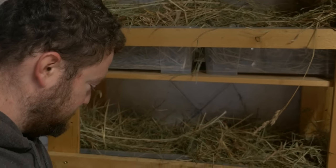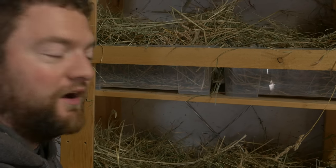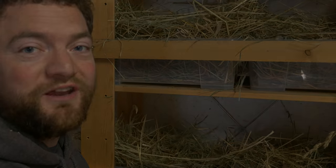So guys, here it is — my nesting box tower from IKEA. That's all I have to say. Hope you enjoyed this. I'll keep you updated on how this goes with the chickens.